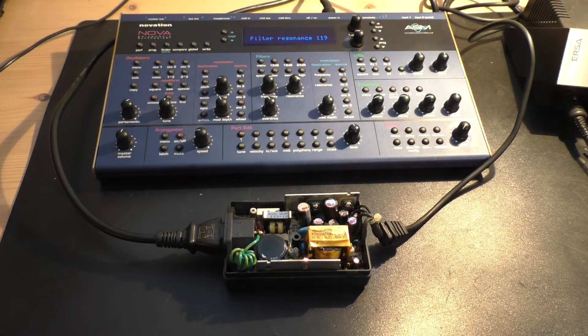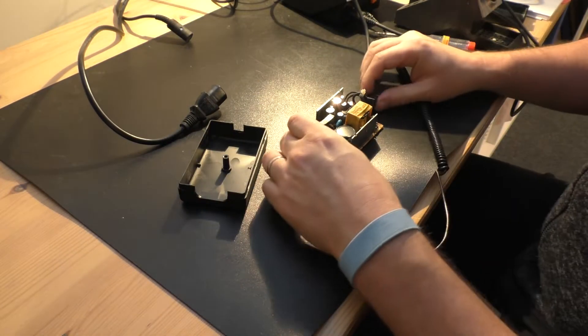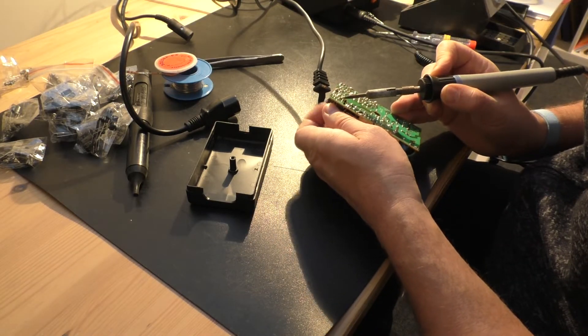But when you have opened everything, I would always advise you to recap the whole power supply, because after 20 years, maybe tomorrow the next one is defective and then you start again from zero.